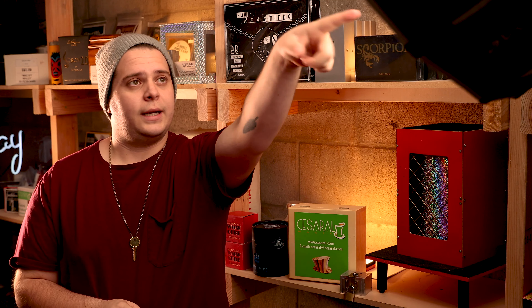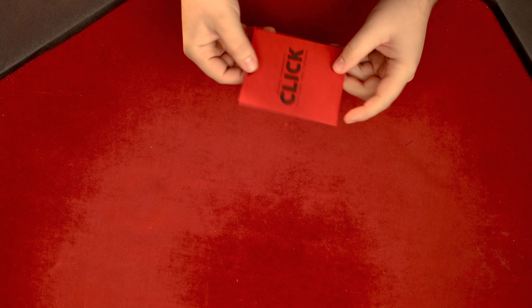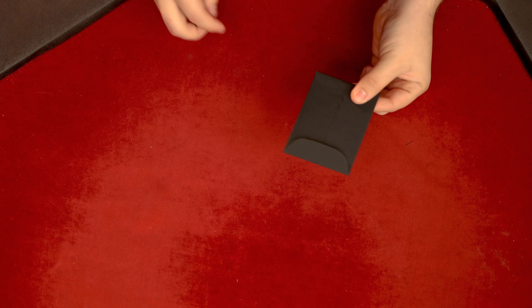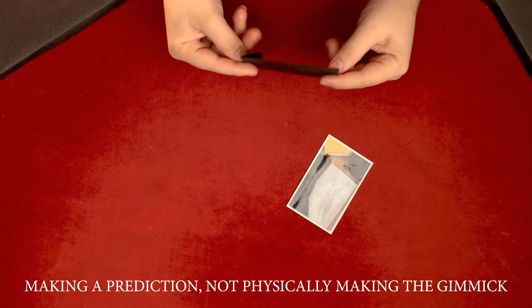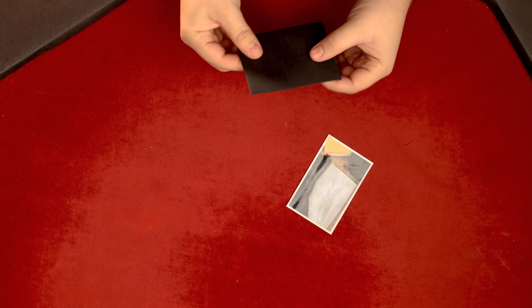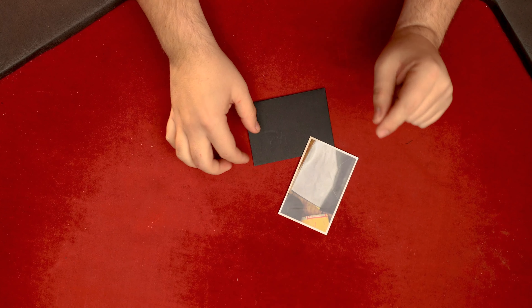Let's talk about what you get. You get the packaging, and inside on the back of it are the instructions and the link to access all the instructions. Inside is your gimmick — this is pretty much the whole thing. You get the photo, which is the prediction you'll be making — a high quality photo — and also a plain envelope. That's all you really get inside the packaging: these two pieces, which is all you need for the effect. There is one more thing you'll need, and we'll get to that in a moment.